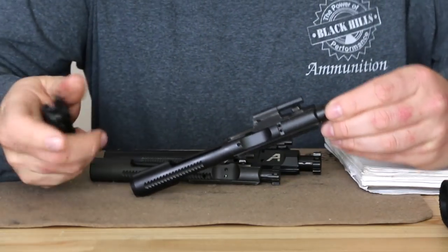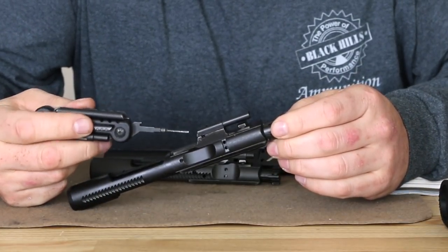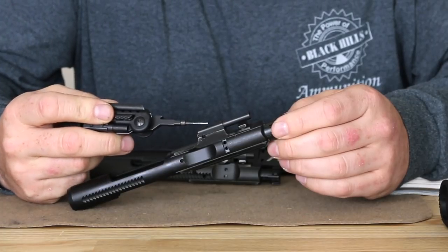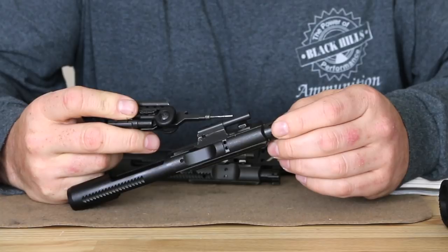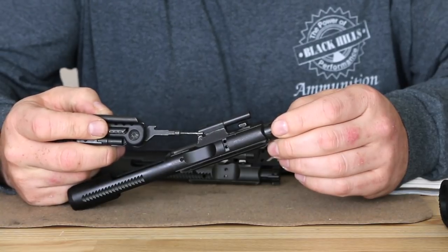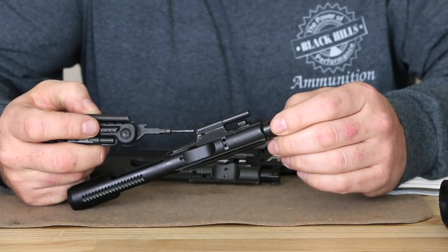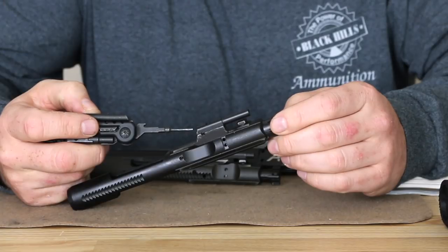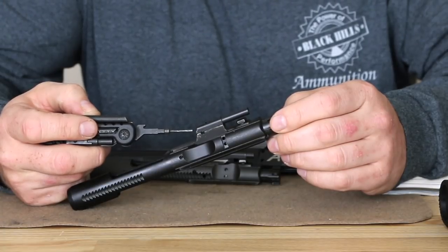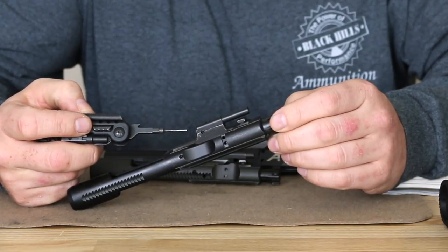Something else I want to take a close look at is the carrier key — this is a very unique modification. What they've done is made a one-piece bolt carrier which has the bolt carrier and carrier key area integrated. Instead of attaching the carrier key by two screws, you have a stainless steel tube that screws directly into the bolt carrier, and once it's aligned you have a roll pin drilled through it. This prevents any possibility of gas leakage coming out of the carrier key — an area on AR-15/M16 type systems where if your carrier key screws come loose or break, you lose gas and the rifle will short-stroke. This totally eliminates that possibility.